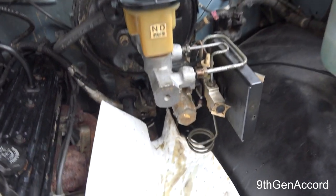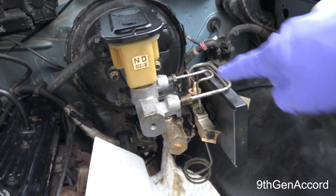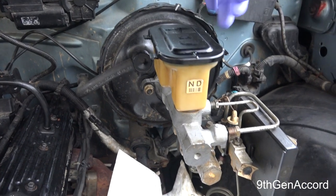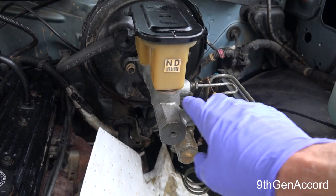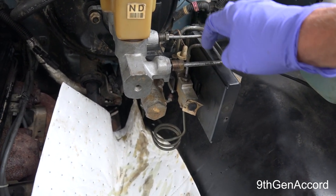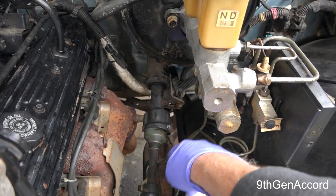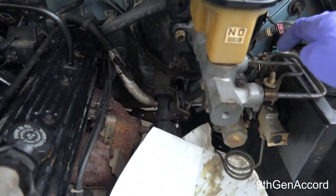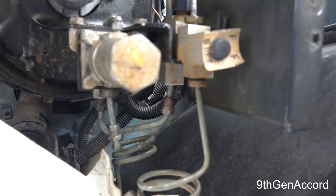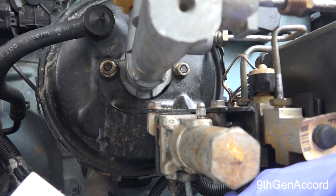Obviously I'm going to remove the master cylinder because I'm going to replace it, but you don't need to do that. You've got your rear and front reservoirs — this one is for the rear, the larger one is for the front. It's backwards from what you'd think. Both of these lines go into the top of the proportioning valve. The front circuit goes in and out of the proportioning valve directly to both front calipers. The rear line comes out of the bottom of the proportioning valve.